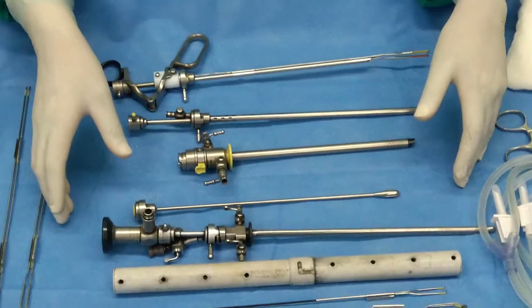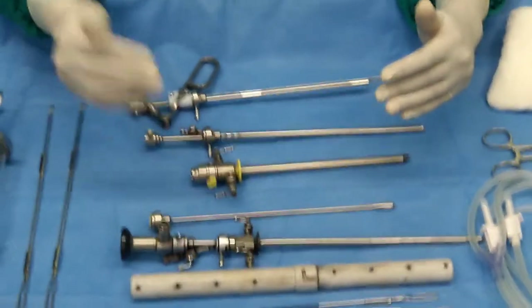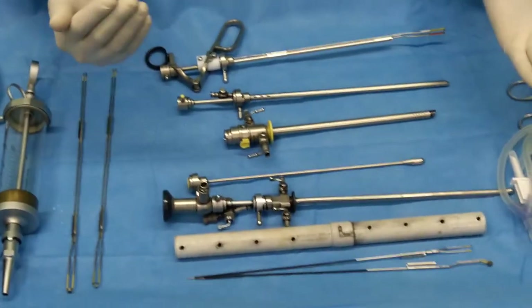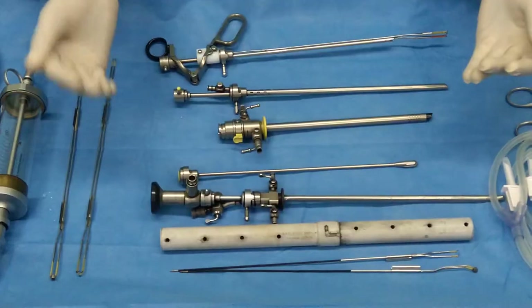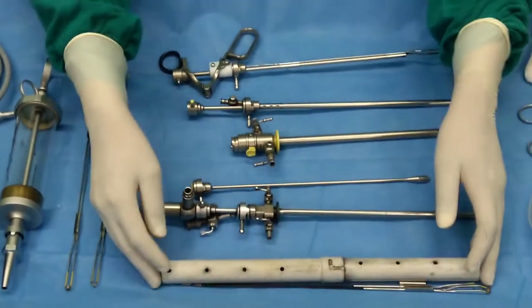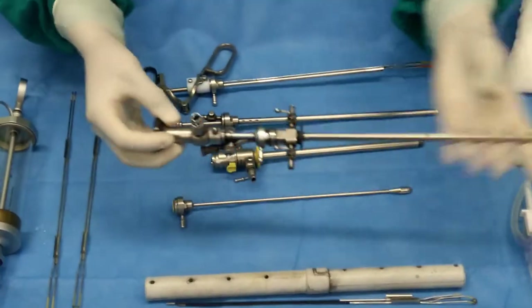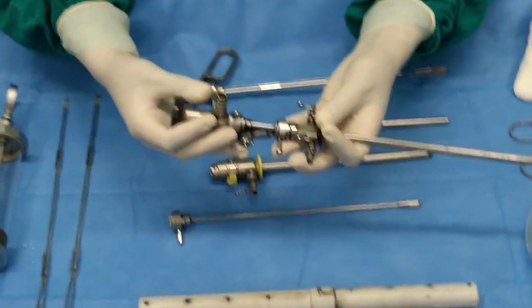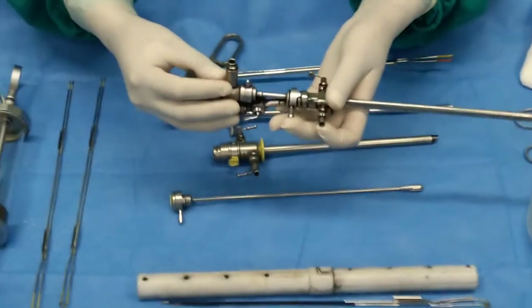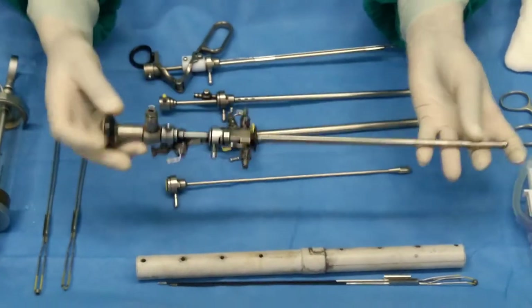Before performing the TURP or TURBT procedure, we need to do a check cystoscopy to examine the urethra, bladder, and prostate tissue. If we are doing the operation for the bladder tumor, we need to check the bladder, so we need a basic cystoscopy set. Here I have a combined set of cystoscope sheath and bridge.